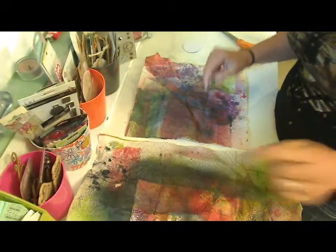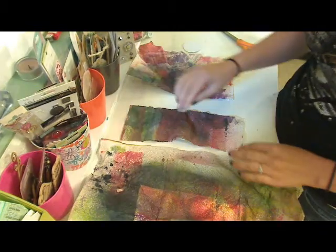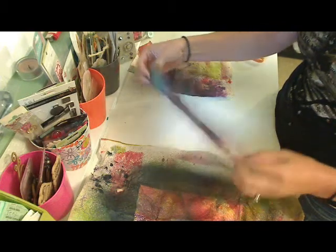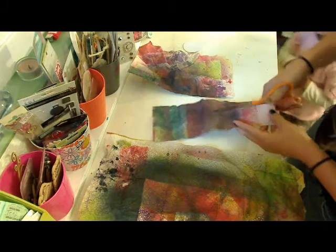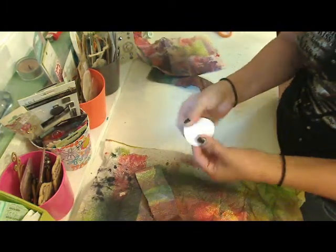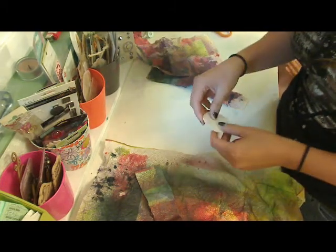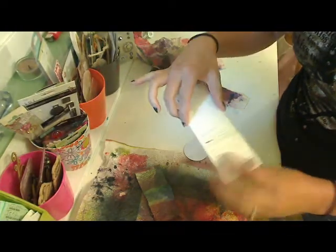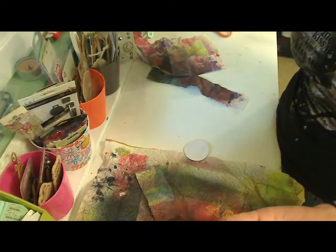These are just some paper towels that I've used doing some glimmer mist — and that's my little girl, she's just hanging out with me today. I'm going to use this one here, and it's a little bit too wide for me so I'm just going to cut it in half. Then you just need to get a backing. I usually use scrap paper, scrapbook paper, or even the backs of little things that you buy for scrapbooking supplies.